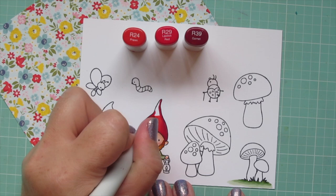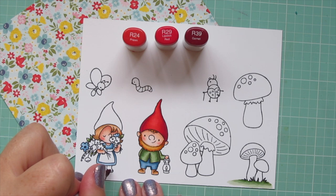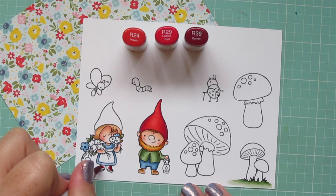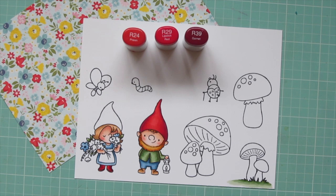I blended that out with R29, then filled in with R24, adding just a tiny bit more shadow on the top right of his hat because it was curved there, to accentuate that movement of the hat. I'm also going to use these shades to color in the little girl gnome's boots — a fun fashion choice for her — colored the same way as the boy gnome's boots, just with the red combo.